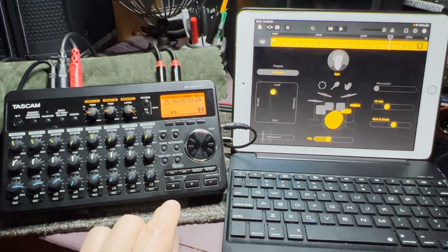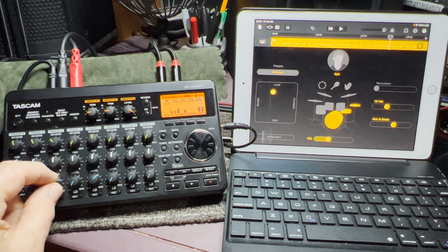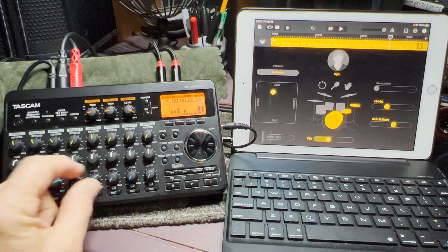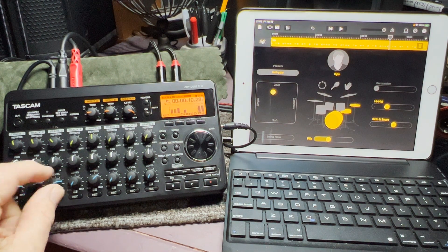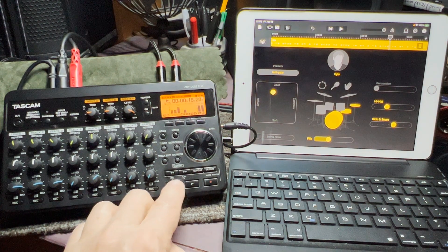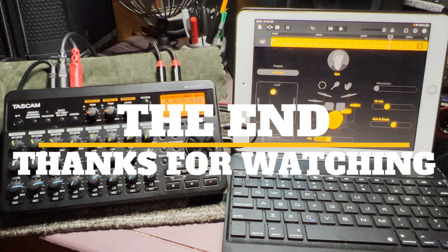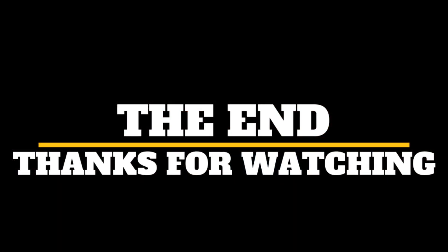I'll get tracks put down and start working on them, adding parts piece by piece and building up the songs. So this is me and Kyle — I laid a bass track. That's the exact beat right there — it does the job. Anyway, this is just what I've been doing with drums. I hope you got something useful out of it. I appreciate you guys watching and subscribing — that's all I got for this one, see you guys.